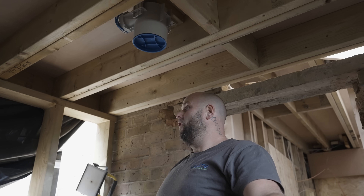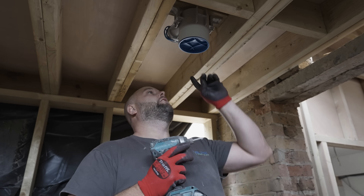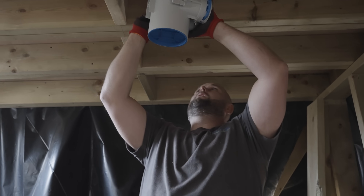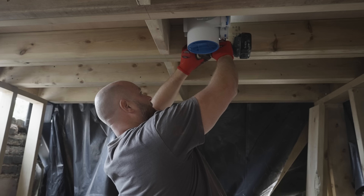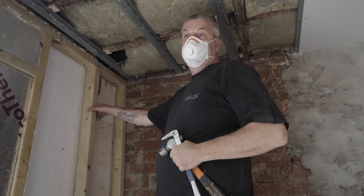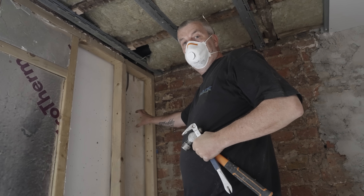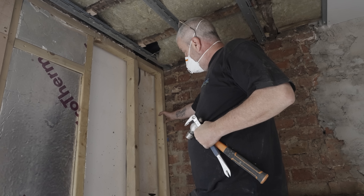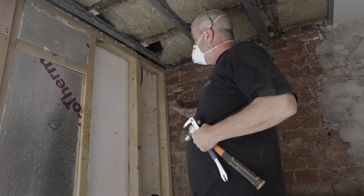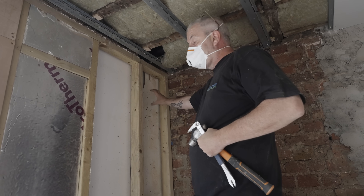We have four on the top floor, four on the first floor, and three on the ground floor. This area is going to be a utility room slash bathroom. The builder suggested we can put eight pipes in this little gap here, which if they were going to box it out wouldn't be a problem, but they don't seem to want to box it out so we have to improvise and maybe stagger the pipes.